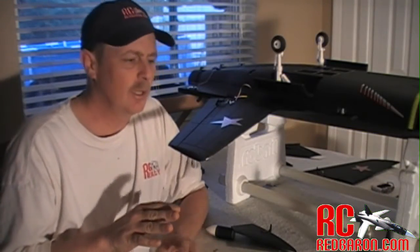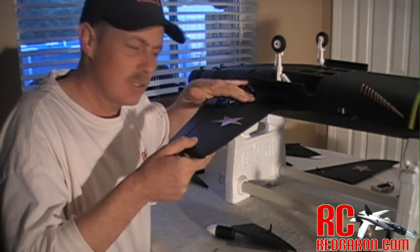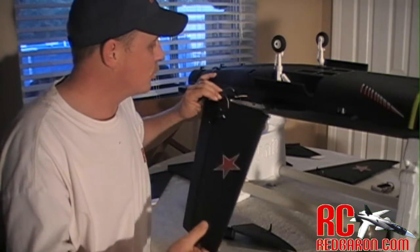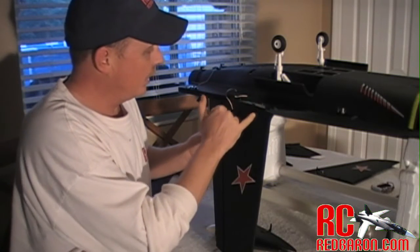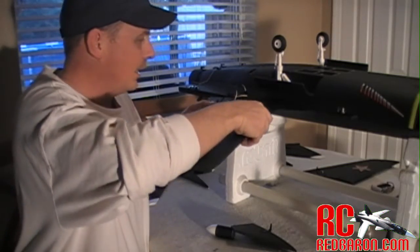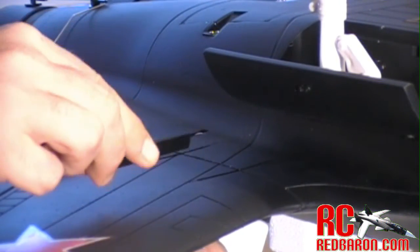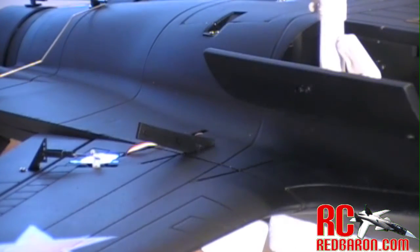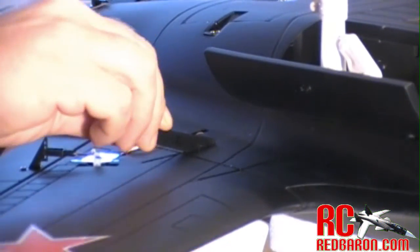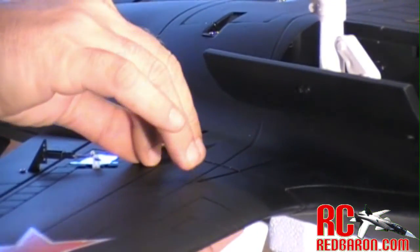The next step is to go ahead and get the wings attached. One of the things I really like about this jet is the way the wings attach to the fuselage — it's got a nice groove, plus lineup shafts here and here, which makes lining up and attaching the wings very simple. The kit comes with small plastic bars that fit inside the grooves between the fuselage and the wing. Make sure you glue these in as well — they'll help keep the wing a lot tighter and stronger attached to the fuselage.